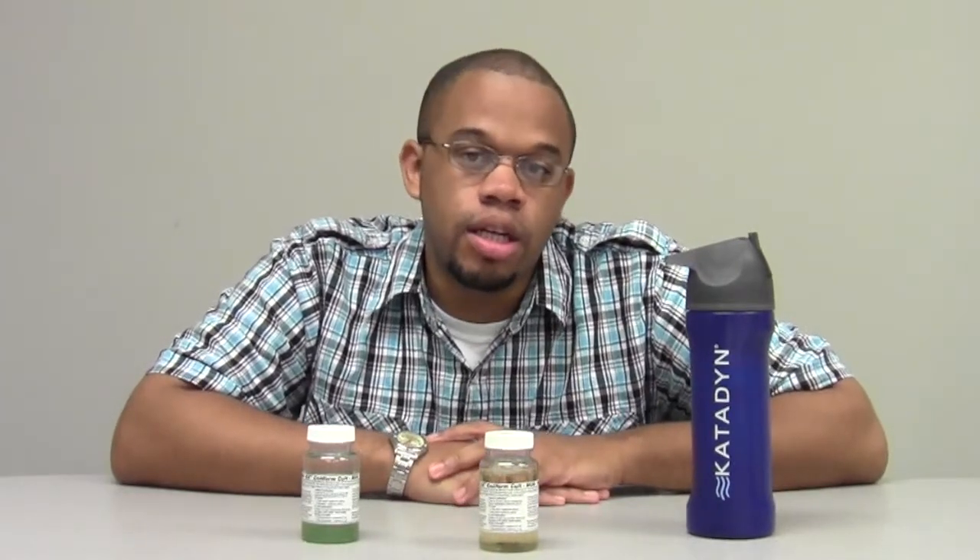To demonstrate how easy it is to use the Cadent bottle, I'm bringing in another filtersfast.com employee who was skeptical about the use of the bottle. He's an actual triathlete, so he would be a person that would use something like this more often, but he's slightly skeptical about whether it would work.